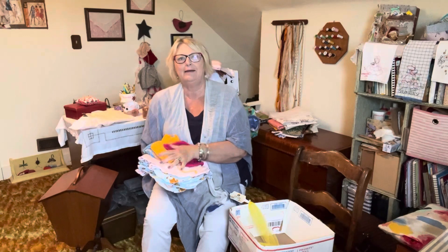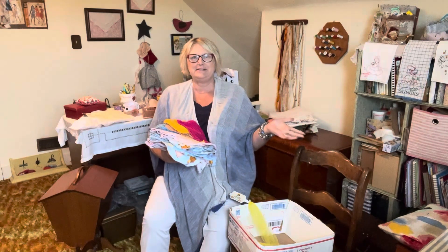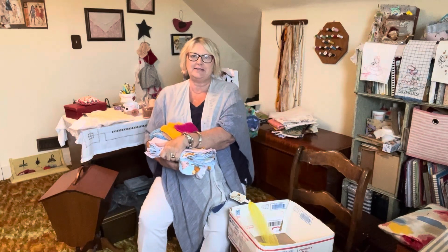Hi, I'm Calico Kate. Welcome to my sewing studio. This is Friday Sews.